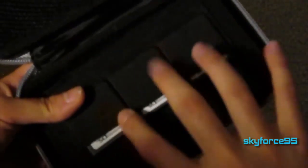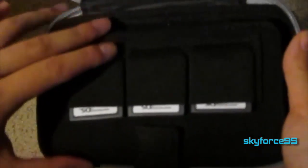Inside, there is a main mesh compartment for holding extra accessories, and there are three slots on the divider for holding games or SD cards. There's also a strap for keeping the 3DS in place, and under that is the place to put your 3DS.